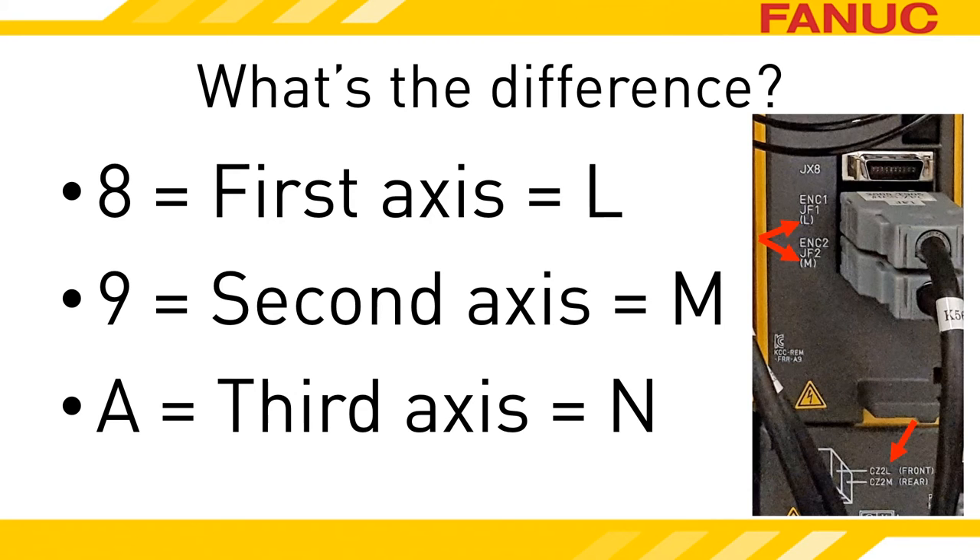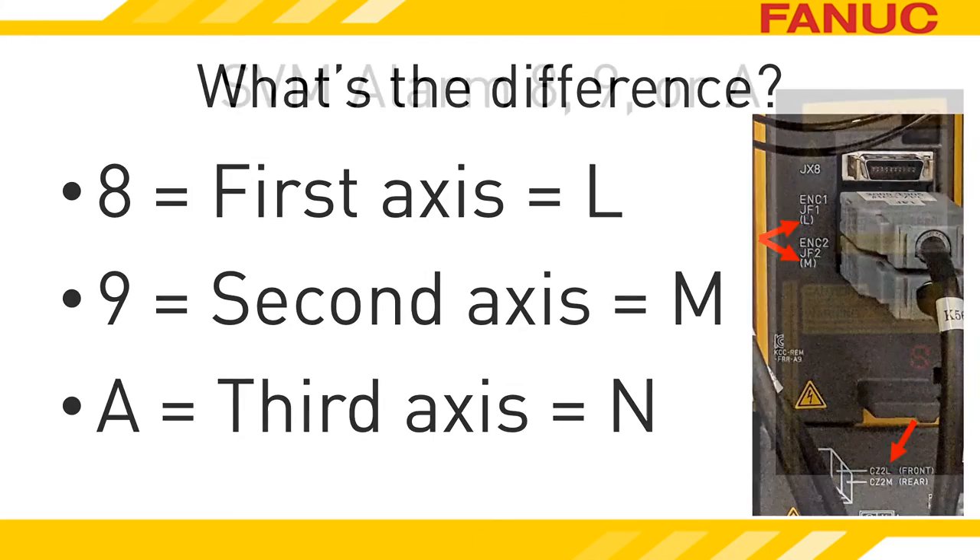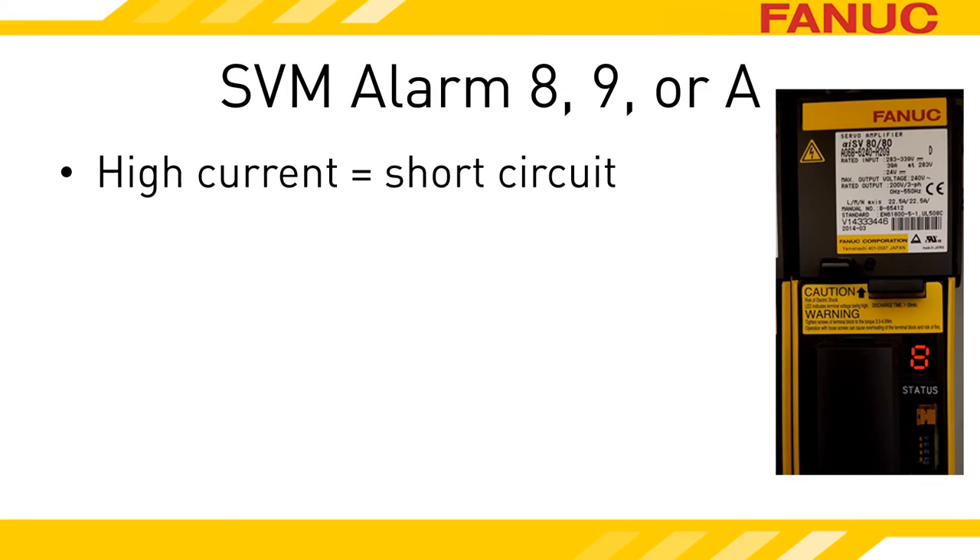So if your amplifier only controls two axes, like the one shown here, it should definitely never display an A. With this alarm, you basically have a short to ground. The short is causing too much current to flow through the power module inside the amplifier and will eventually break it, if it hasn't already.